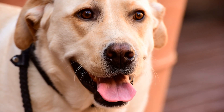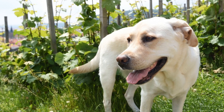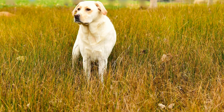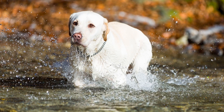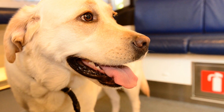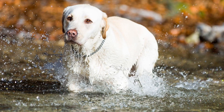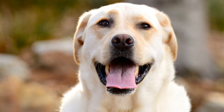In addition to physical exercise, mental stimulation is equally important for Labrador Retrievers. These intelligent dogs thrive on mental challenges and stimulation. Incorporating activities that engage their minds can help prevent boredom and destructive behaviors. Consider providing puzzle toys, interactive games, and training sessions that require them to think and problem-solve. This will not only keep them entertained, but also tire them mentally, making crate time more relaxing and enjoyable. Remember, a tired Labrador Retriever is a well-behaved Labrador Retriever. By ensuring they get plenty of exercise and mental stimulation outside of the crate, you are setting them up for success during crate training. They will be more content, less prone to anxiety or restlessness, and more likely to view the crate as a positive space.